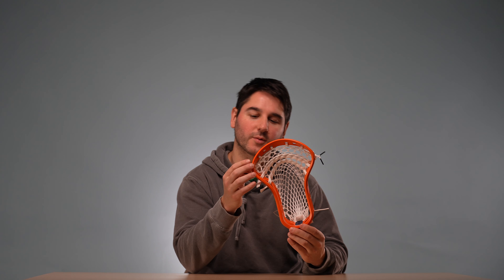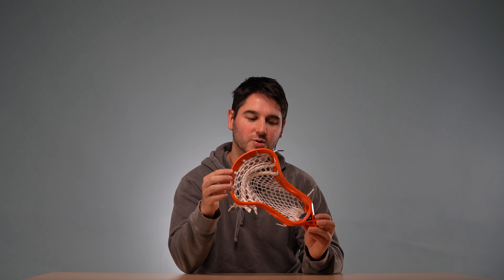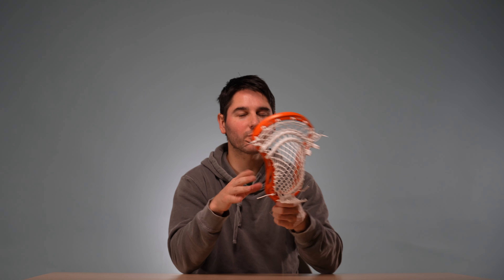It's a really great pocket. We did the top string standard 9 diamond, like we always do on the second row. And it's a deep mid pocket — a nylon and two shooters. Not too tightly channeled, a little shiftier. But I think it could work for a lot of you guys, so we'll get into the sidewall tutorial.